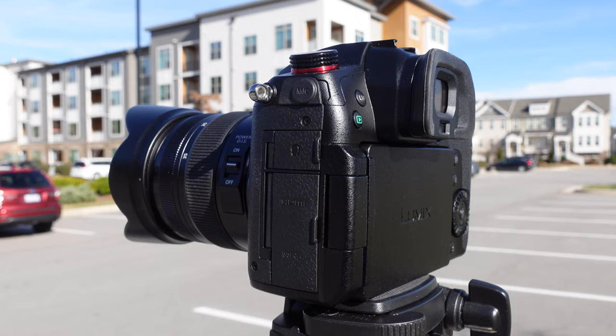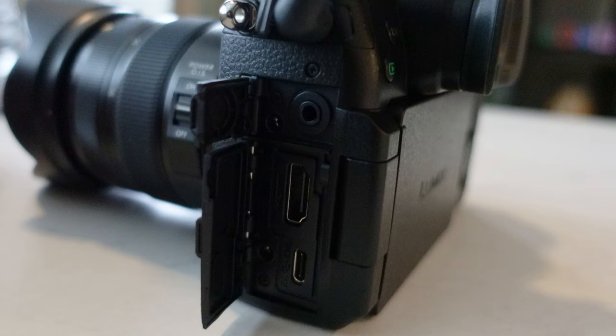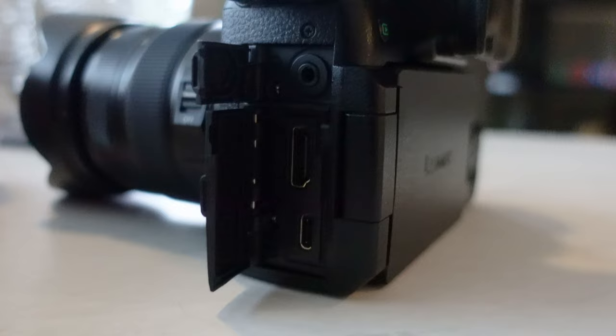On the side of the camera the GH5 also has a mic port just like the G7, but this time it has an additional headphone jack so you can monitor audio while recording. It has a full HDMI port so you can connect to your TV or computer, and a USB-C port which you can use to charge the camera or connect to the computer.